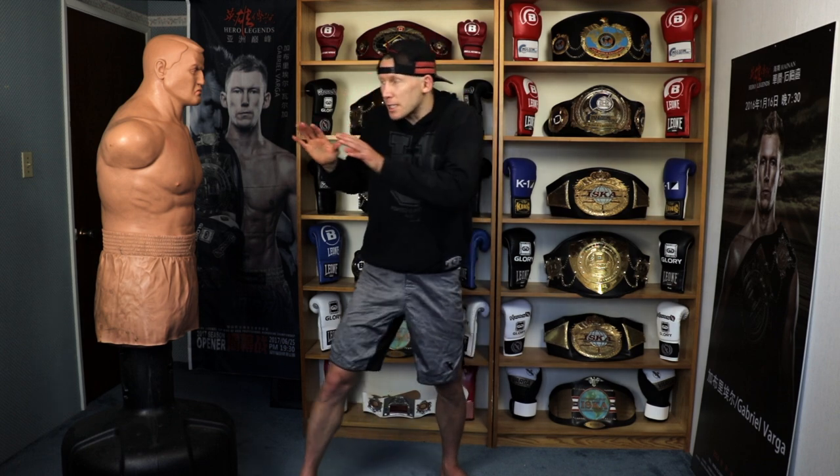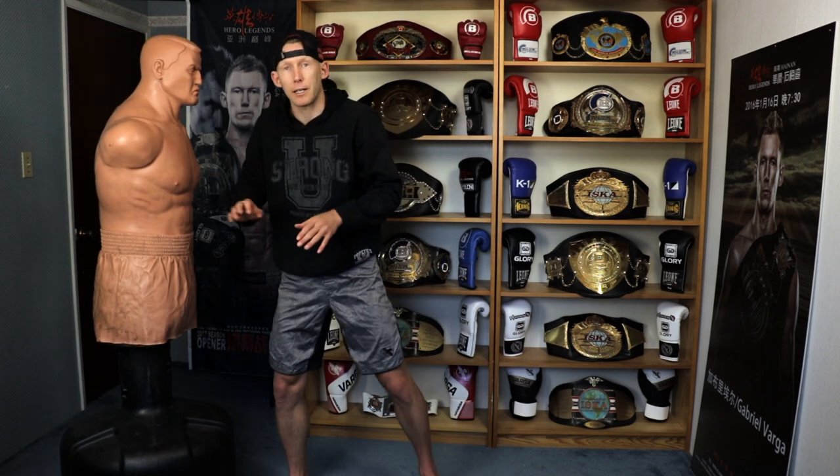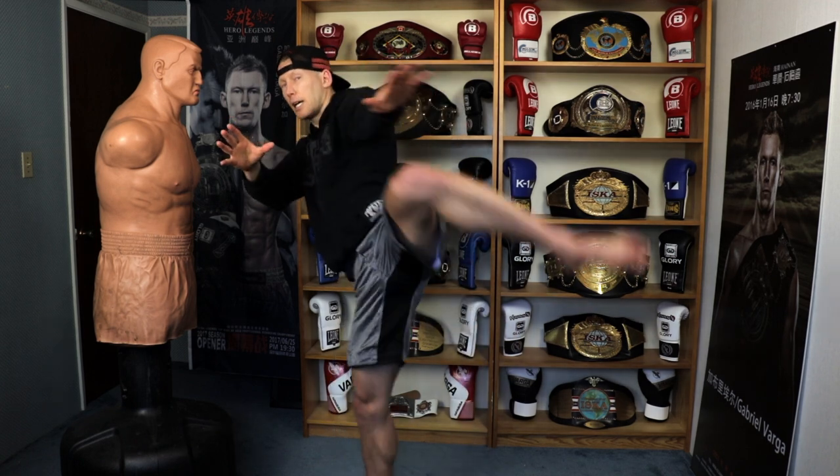I want us to start off with the classic Peter Arts double hand push or single arm push — it doesn't really matter — but creating space by shoving somebody away, and then once they're there and they think they're out of range, throwing the high kick. I love utilizing this one, it works so well. Let's start off with two arms pushing out and then following with the back leg coming into a head-level follow-through round kick.